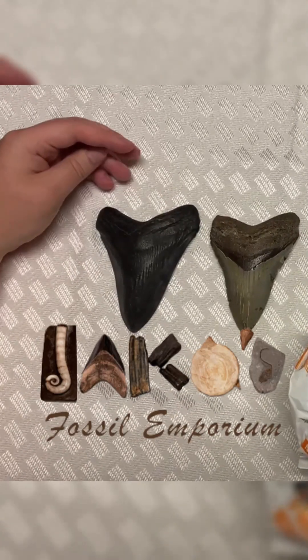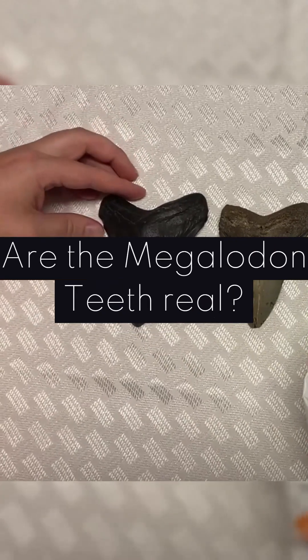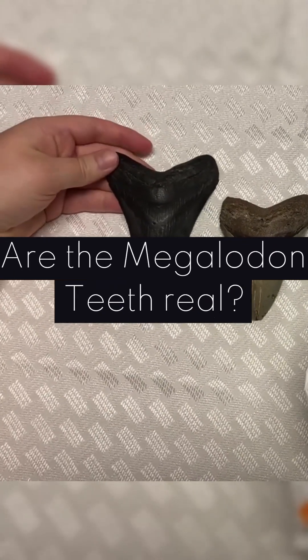Hi everyone, this is Jacko from Jacko's Fossils, and today I'd like to talk about how do you know if the Megalodon teeth that you buy are actually real.